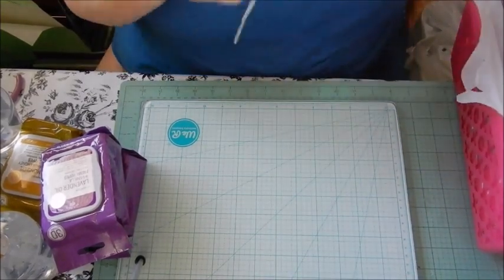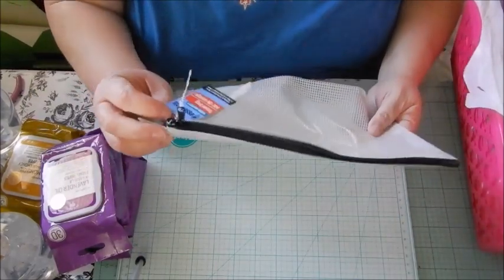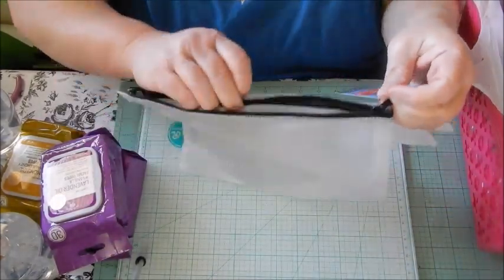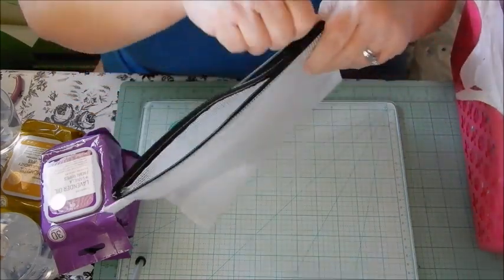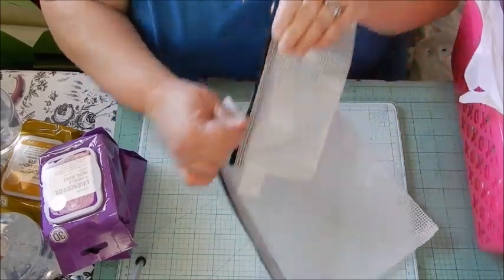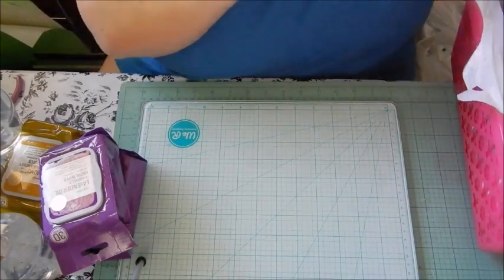I found these waterproof travel bags — I've seen Crafty Girl haul these a long time ago. They just have a zipper, and you can use them if you go to the beach or on a trip to keep things safe. There's a small one too — you can put your cell phone, sunglasses, camera, whatever.